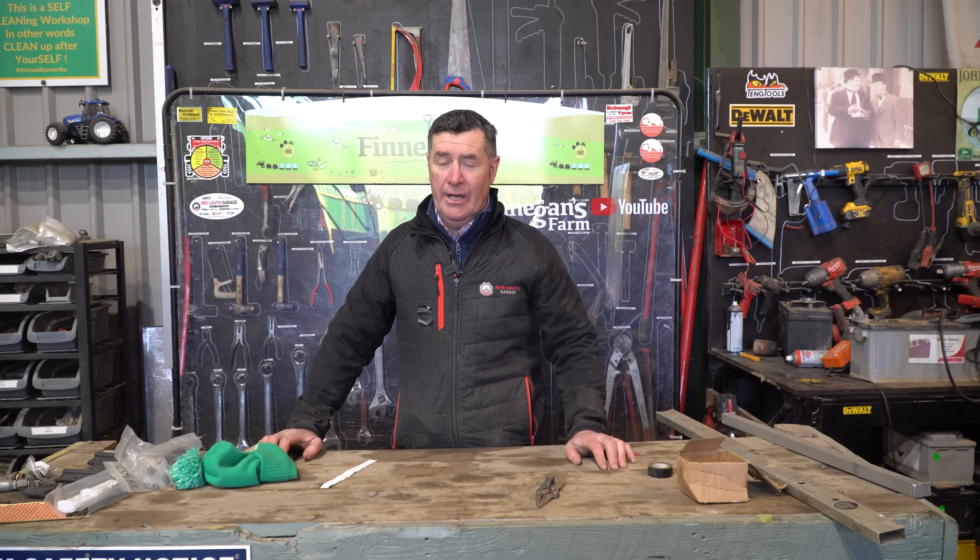So in for repair this week on Workshop Wednesday we have our Toyota Hilux, we also have the McHale straw chopper, we also have the DIO forklift and a 7810. First of all we'll head over to Mick with the 7810.